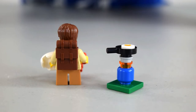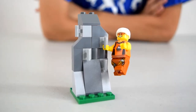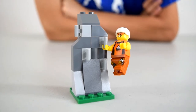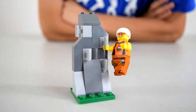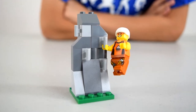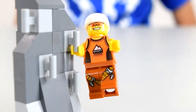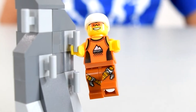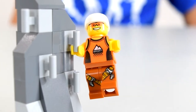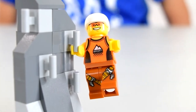Here is the rock climber with his rock climbing environment. It's got a grassy bottom and then we got the rock which is in varying shades of gray, and it has these little pegs that you can just slide a minifigure hand into so they can climb the rocks — it's pretty cool. As for the rock climber himself, you can see he's got an orange tank top with a kind of brownish-orange pants, a white helmet, and an orange visor.